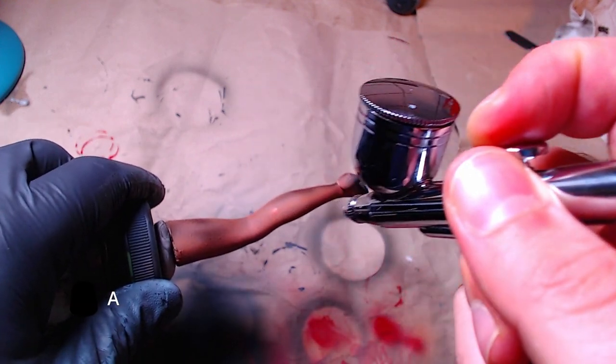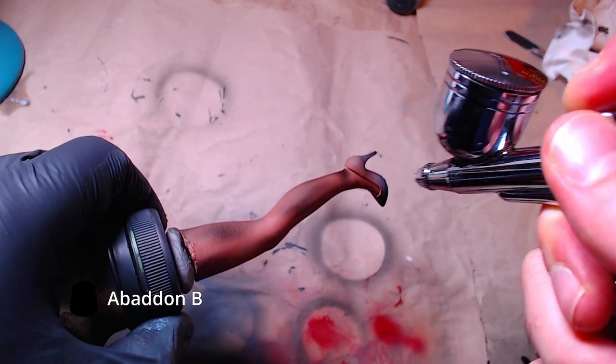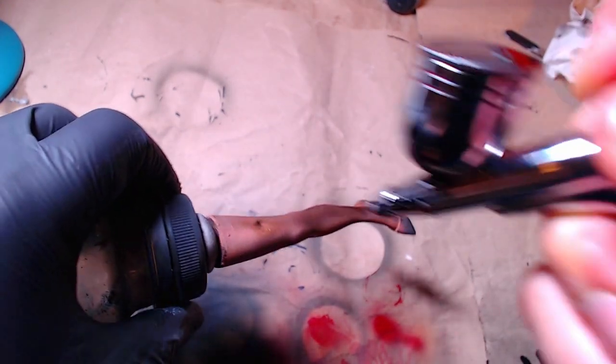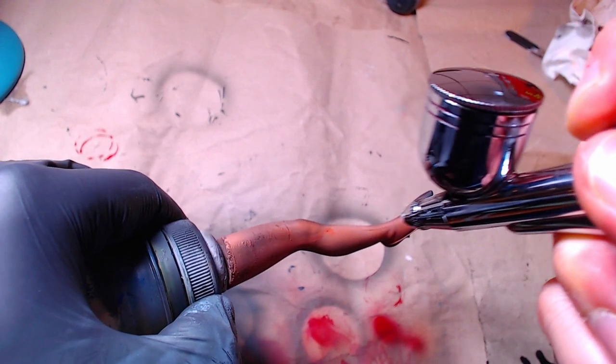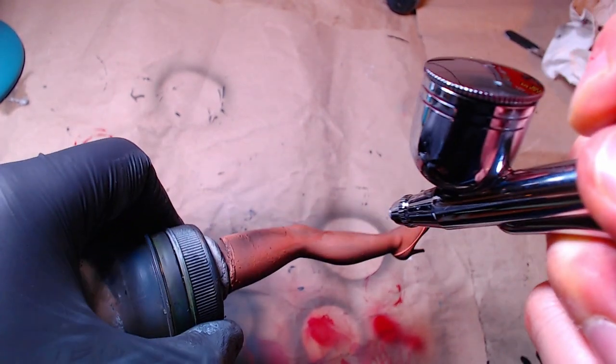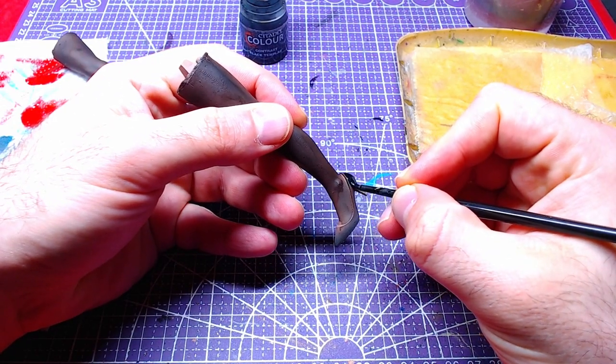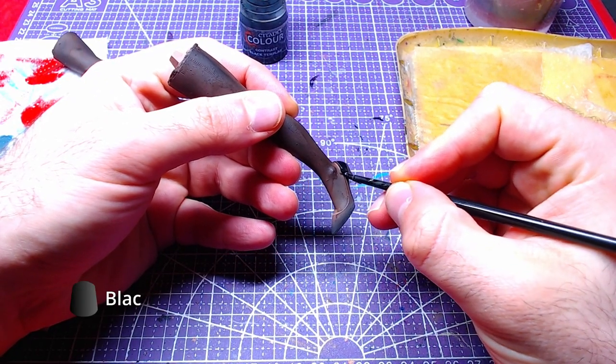Focusing first on the legs, we will do very thin layers of Abaddon Black in order to make the stocking. Using Black Templar, we will paint the heels.